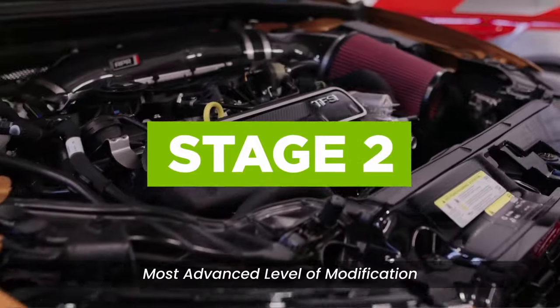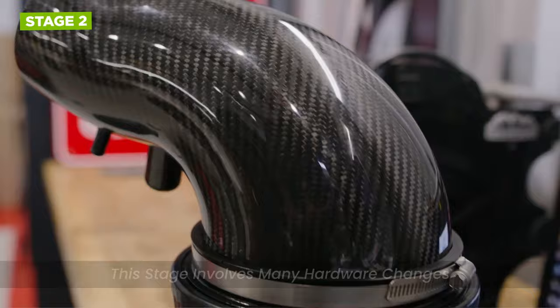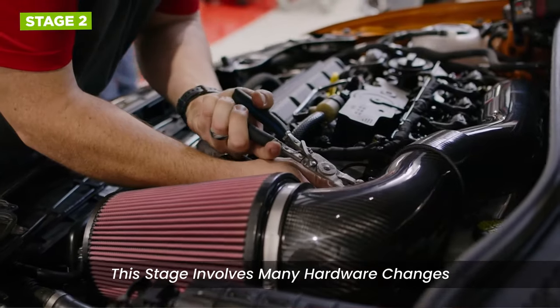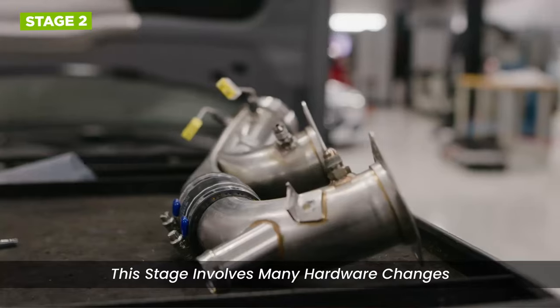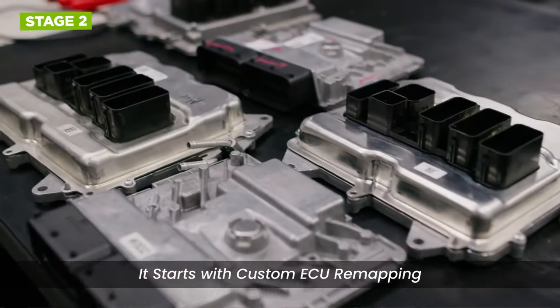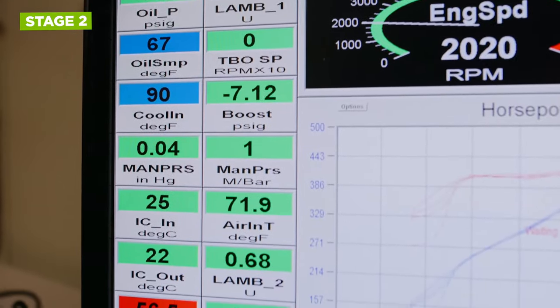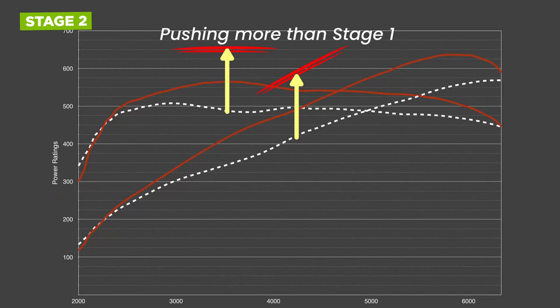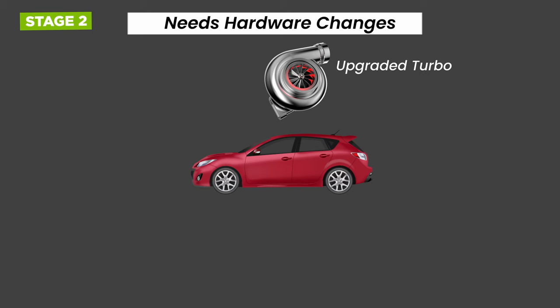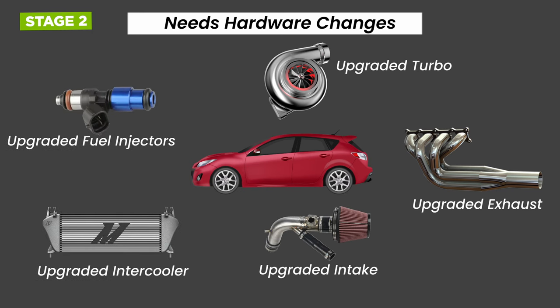Stage 2 ECU tuning is a more advanced level of engine performance modification compared to stage 1. This stage often involves more substantial hardware changes and modifications in addition to ECU remapping. Just like in stage 1, stage 2 tuning starts with custom ECU remapping — the ECU is reprogrammed to optimize various parameters, but this time more aggressively than stage 1. The hardware changes include an upgraded turbocharger, upgraded exhaust system, upgraded air intake, upgraded intercooler, and fuel system upgrades.